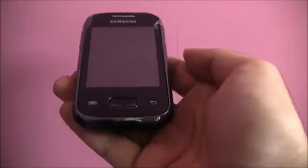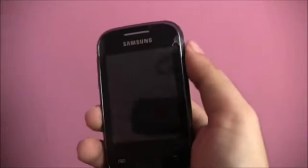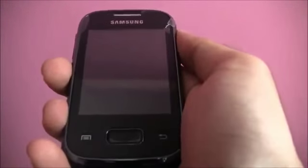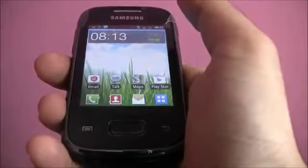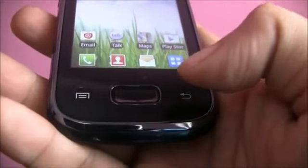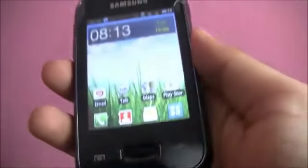Let's take a look at the Samsung Galaxy Pocket's design in detail. On the front of the device you have the earpiece speaker on the top, and right below it you have a 2.8-inch capacitive screen. Below that you have the physical home button along with the capacitive touch buttons.